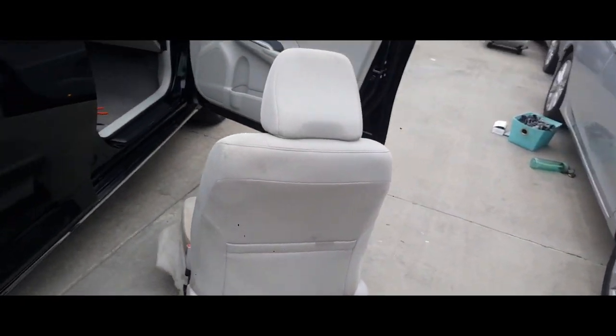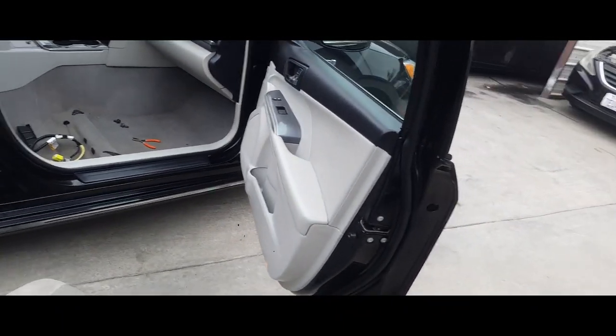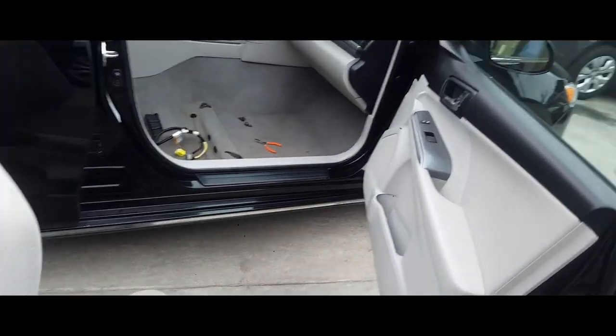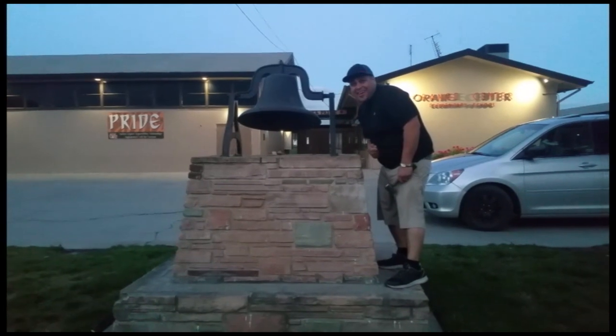And that is how you remove the passenger seat from a 2015 Toyota Camry. Thank you for watching. Please like and subscribe. Don't forget to hit that bell.